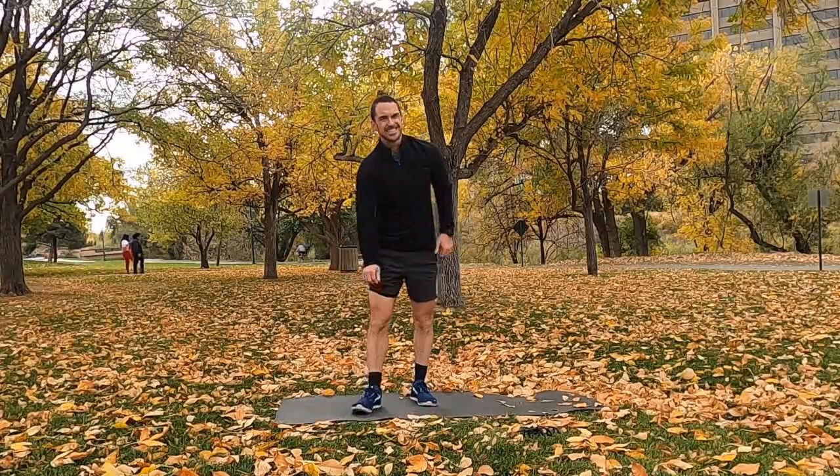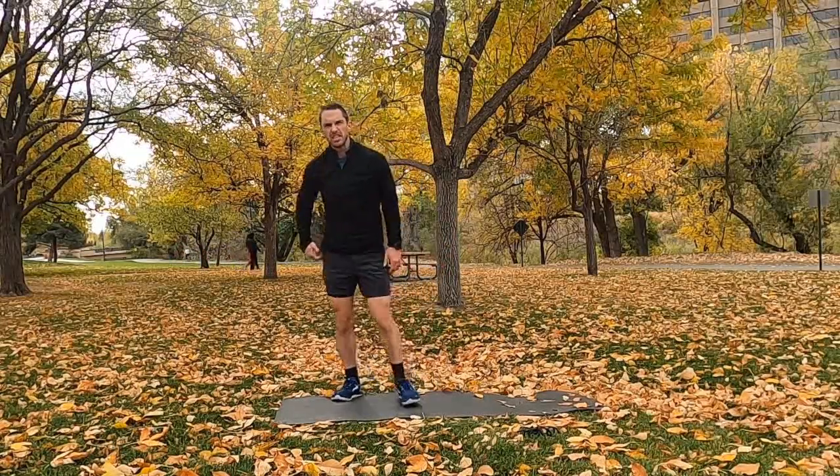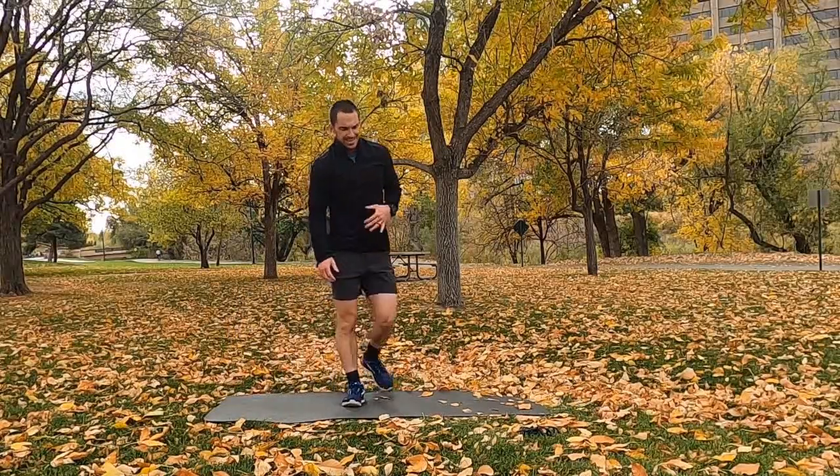Hold on — alright guys, one circuit down, next circuit's coming up. We're going to have one 90-second interval and two 60-second intervals for this next three-round circuit. If you need a little extra break, catch your breath and pause the video. Everybody else, I'm going to start demoing the second circuit right now.